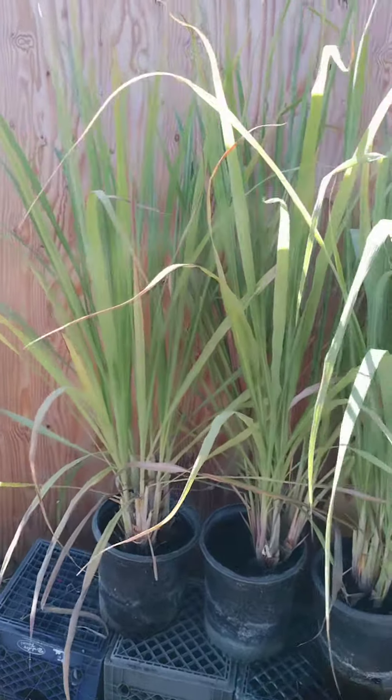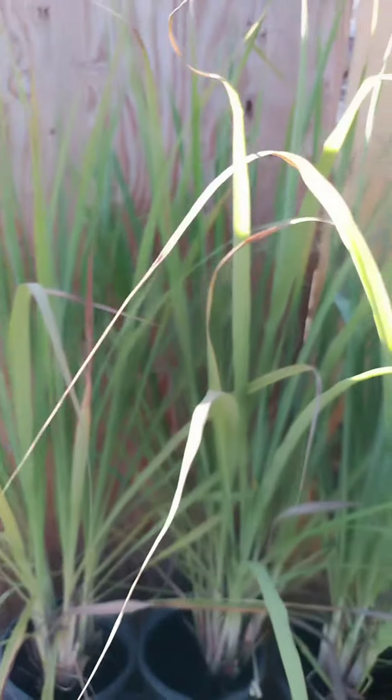Cambodian lemongrass chicken, grilled chicken marinated in a mixture of lemongrass, garlic, and fish sauce.